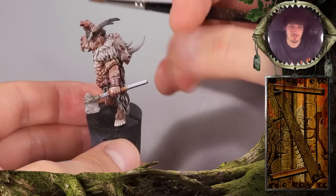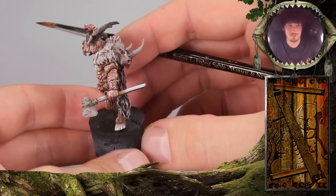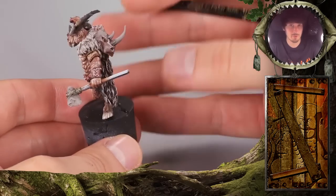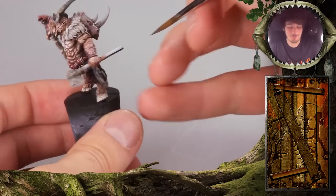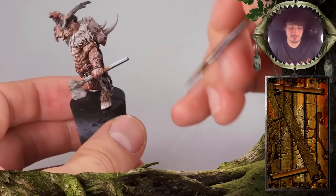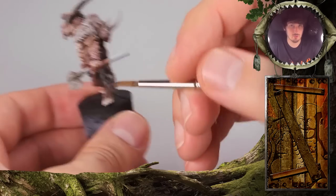Some woods are harder than other woods. Some are lighter, some are flexible, some are really stiff. Some only occur in certain areas or regions in the world, like tropical woods. So it is a really big topic. If you want to recreate a realistic wooden effect, it's good to go and study how tools are manufactured.